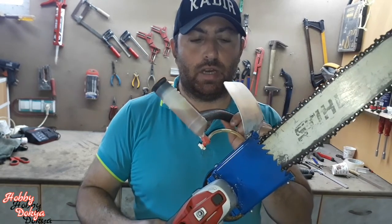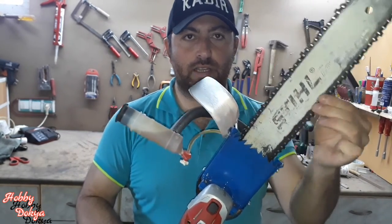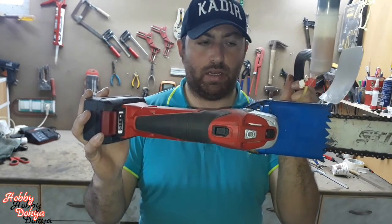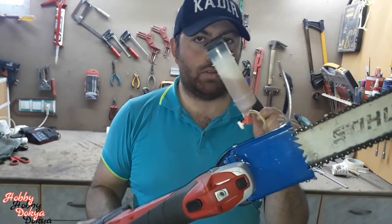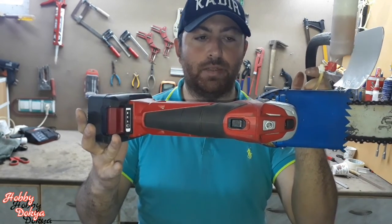Herkese merhaba. Bugünkü videomda sizlere bu aparatı nasıl yaptığımı anlatacağım. Bu aparat zincirli testireyi spiral taşlama motoruna adapte etme aparatı. Orjinalinin yaptığı her işi yapıyor. Zinciri yağlaması da buna dahil. Gayet kullanışlı oldu. Kablosuz bir şekilde her istediğimiz yerde küçük budama işlerini yapabiliriz bununla.